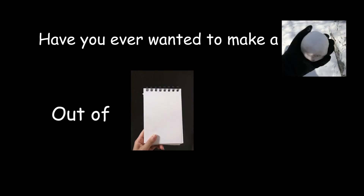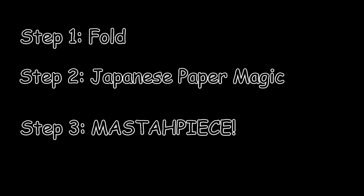Have you ever wanted to make a snowball out of paper but never really knew how to, outside of crumpling up a piece of paper? Well, in today's video we're going to show you a step-by-step process of how to make a paper snowball.